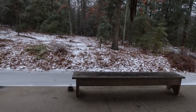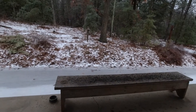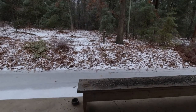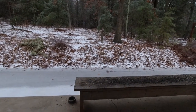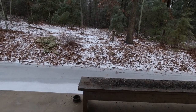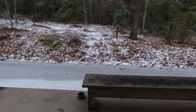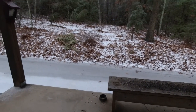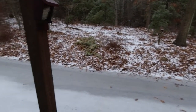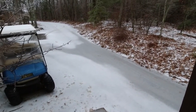Stubbies does not like it whenever the squirrels come out here and start eating the sunflower seeds. He begs to be out so he can chase them, but most of the time they hear the door opening and they take off, so there's really no worry of him catching them. It's a really nasty weather day here — we had some freezing rain, sleet, and snow mixture and there's ice, but the birds are really singing.